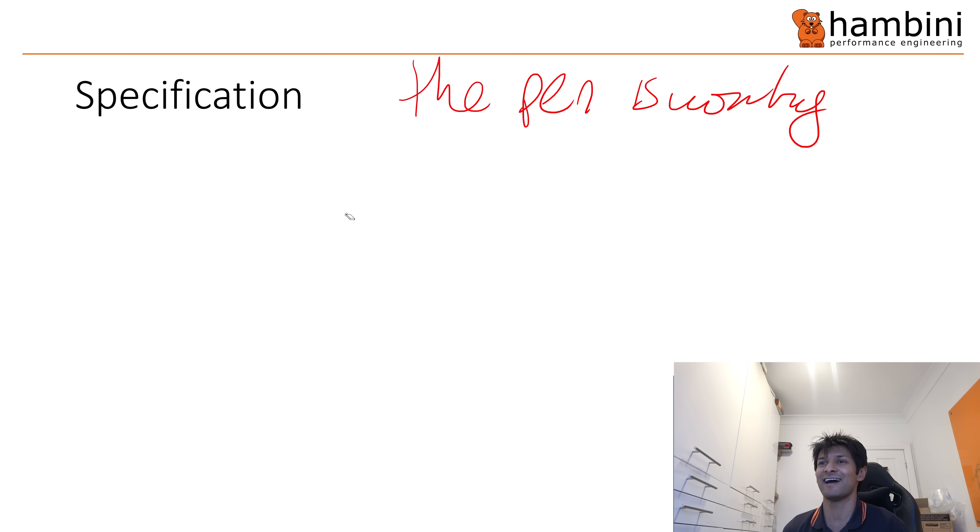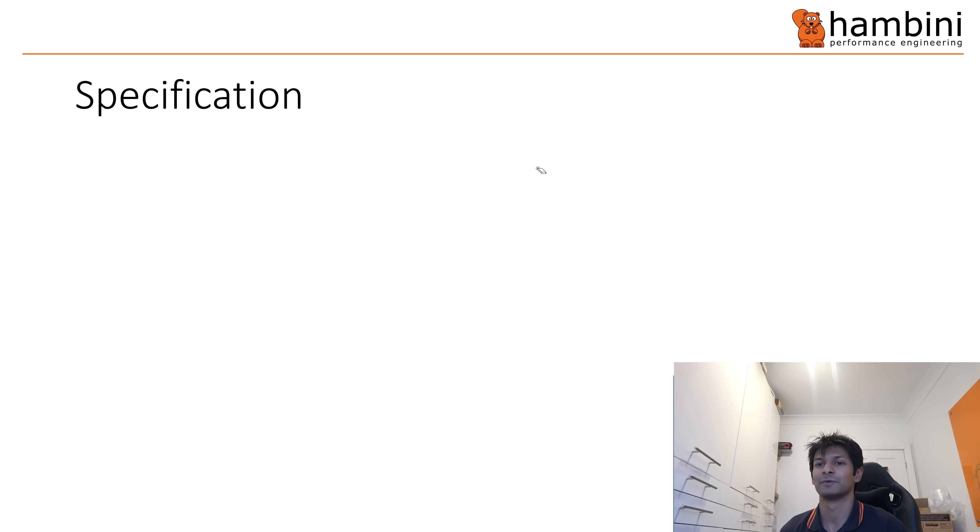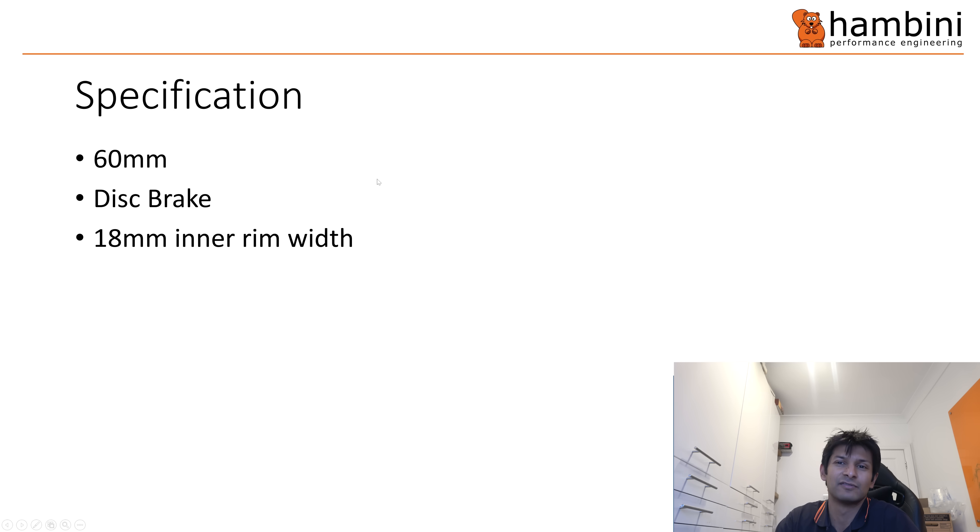Right, I could rub it out — look at that. 60 millimeter depth. Right, disc brake — this is all the sort of standard kerfuffle that you have to go through.